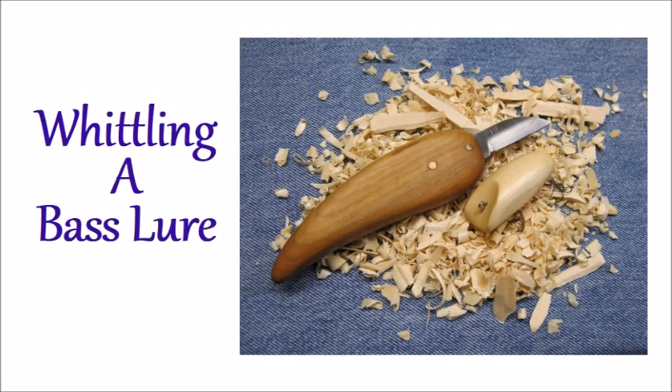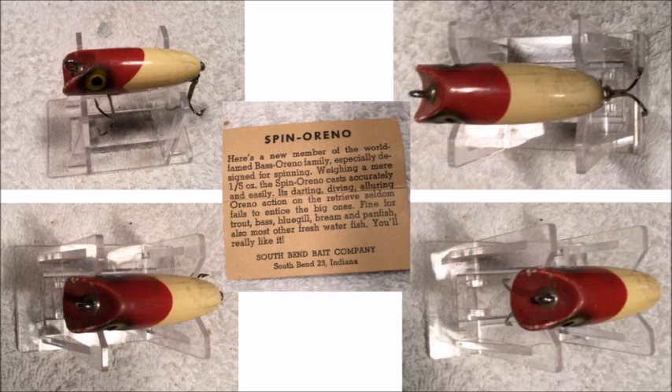I thought I'd try to whittle a bass lure. I'm not a great fisherman, and I am far from a good woodcarver. This project would be well suited for beginners. Any kind of sharp knife would probably work — you could even use a Dremel if you wanted to. I decided it would be easiest to make a floating surface action lure.